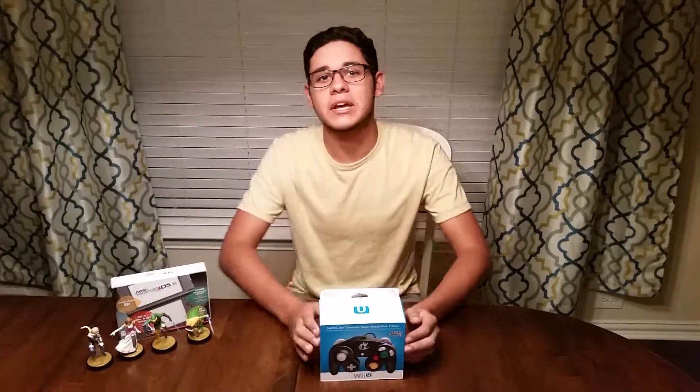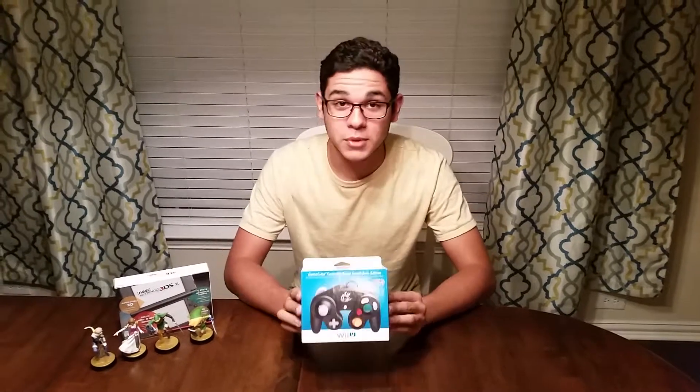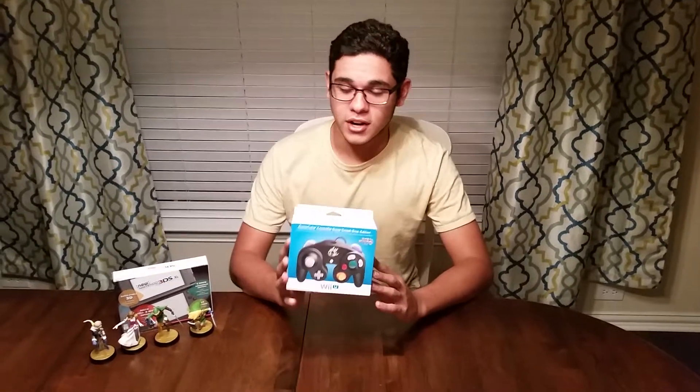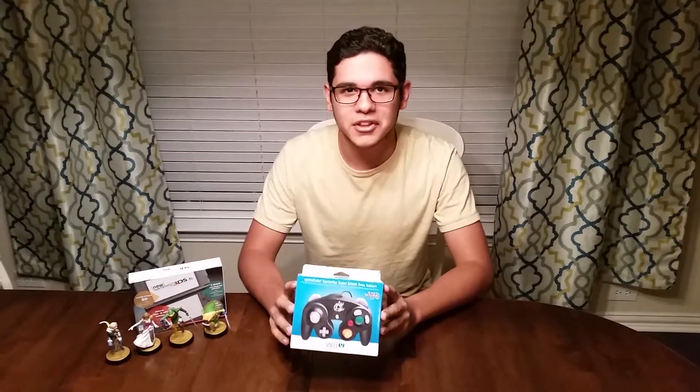What is up you guys? Welcome to another GunBuddyAnime episode. Here with me today I have the GameCube Controller Super Smash Bros. Edition that I just got. I'm really excited. It's actually going to be my first GameCube Controller in the modern day, if you want to call it that.